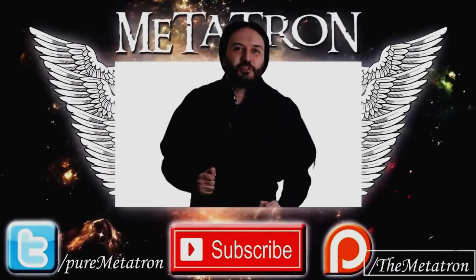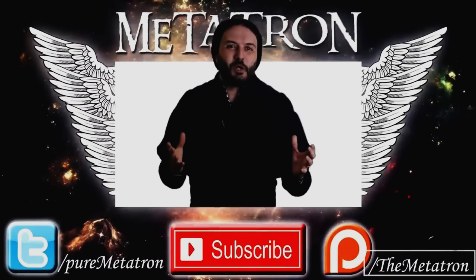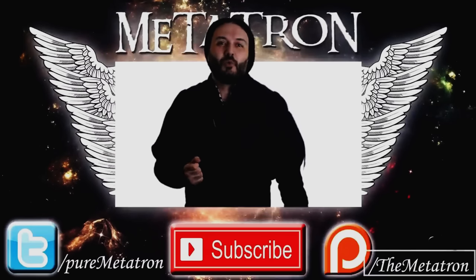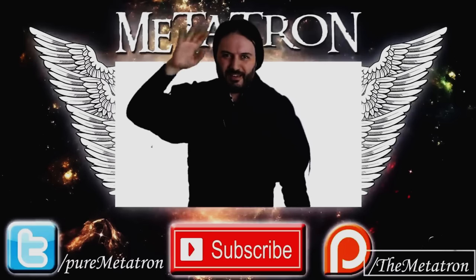Alright, noble ones — I hope you enjoyed this video. If you did, please remember to thumbs up. If you're not yet a member of this community, become a noble one and subscribe to my channel for more content from the Metatron. Thank you very much for watching, and remember — the Metatron has spread its wings. Goodbye.